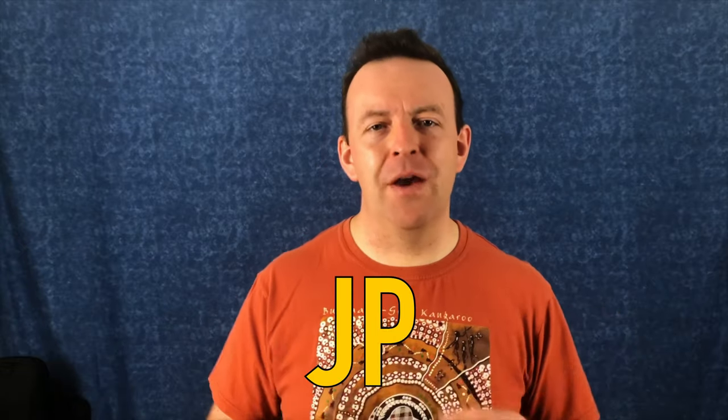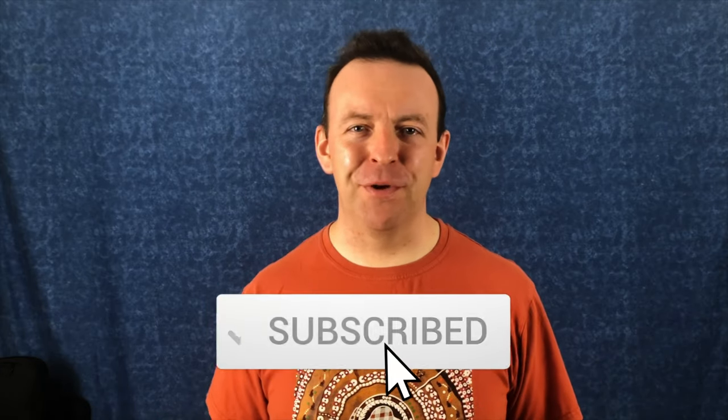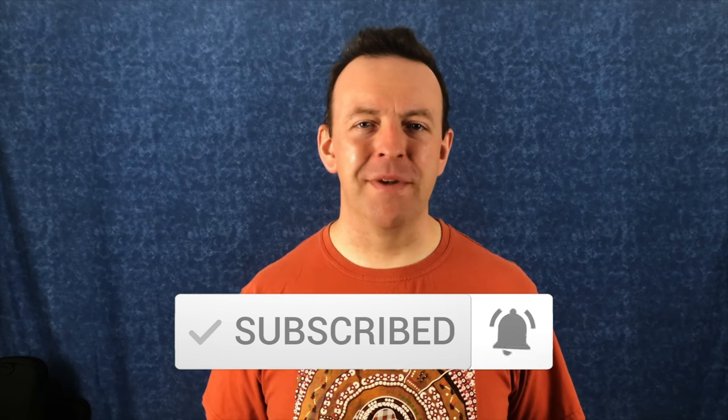Hey guys, what's going on? JP here. Welcome to the channel. If you've never been here before and you want to learn all about music tech, looping, and some streaming advice as well, then click the subscribe button, hit that bell, and you won't miss anything.